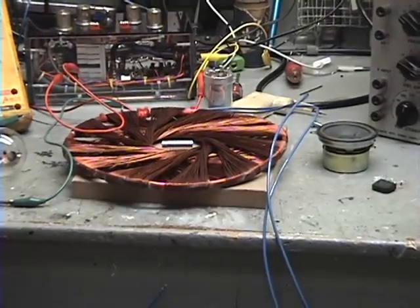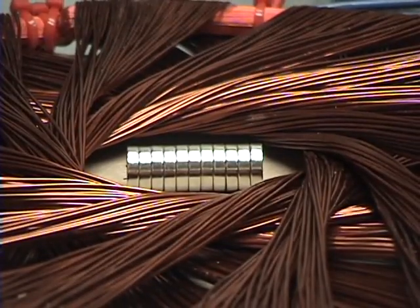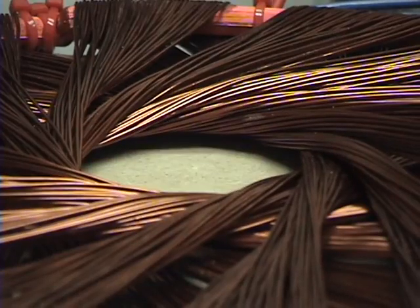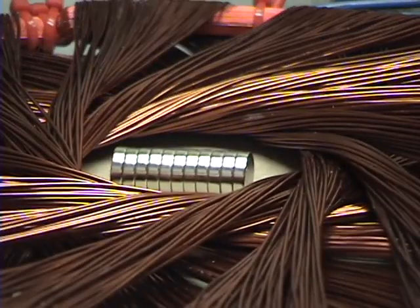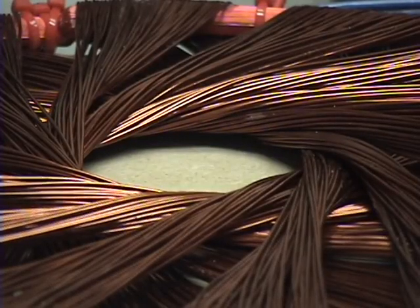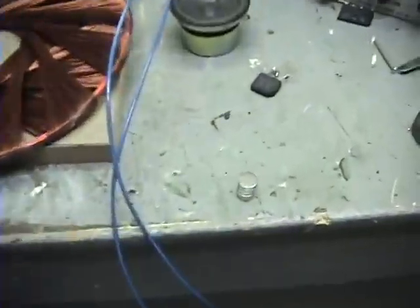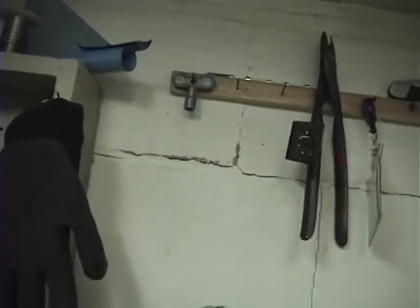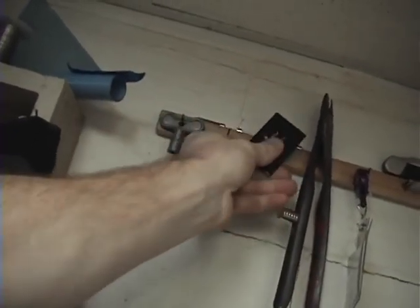I'm going to do it one more time, getting really close so you can see just the magnets. Three, two, one. It didn't split. Let's try it again. Three, two, one. Oh! Dang. Half of them landed here, and the other half jumped up here and snatched a piece of metal right off my wall.